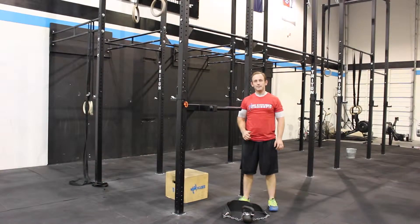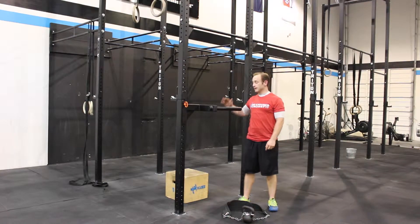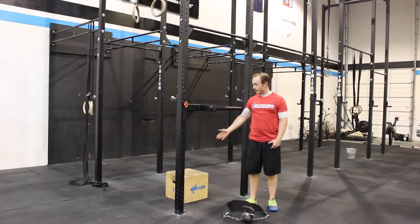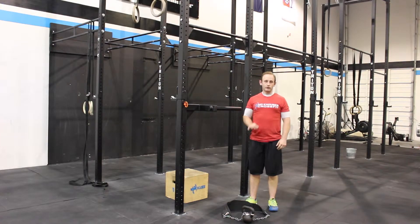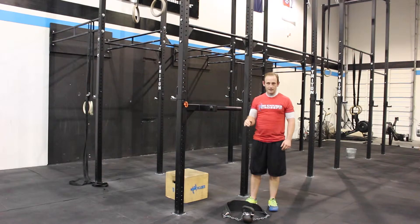One rep weighted dip negative — same thing just like the bodyweight dip negative. We're gonna go all the way up to the top, fully locked out to start, using a box as an assist. We're gonna go down for three seconds and then hold the bottom for a second before you drop off the dip bar. Make sure you hold the bottom for that second and don't just drop after the end of the three-second descent.